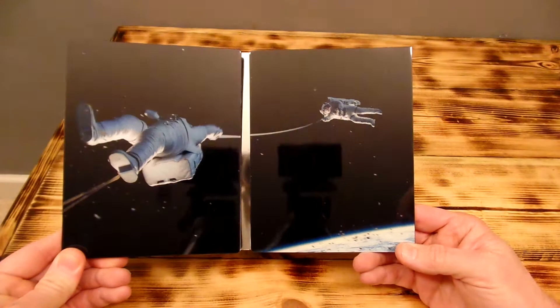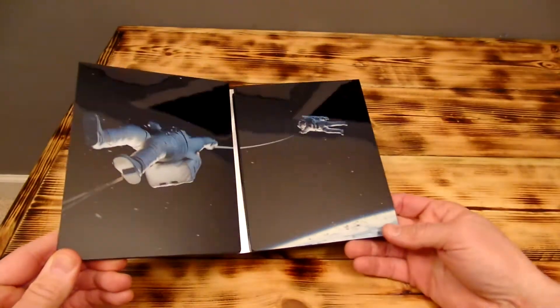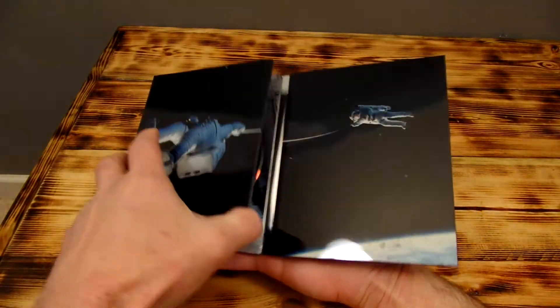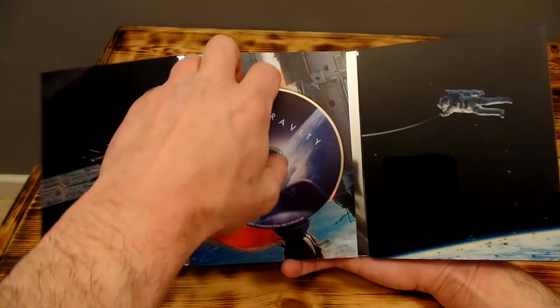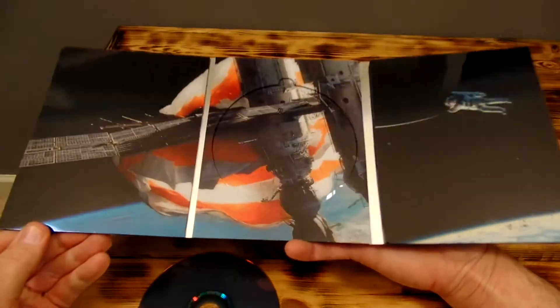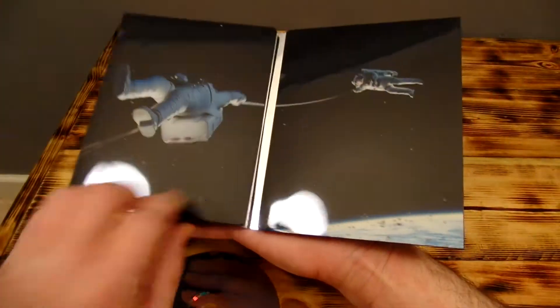Man, that looks beautiful. Once again the black is really deep, rich looking — very nice. Cool pictures as well. Open this one up — these are so nice. I know I keep saying that but damn these things look so good. I hope they really keep putting more and more of these out.